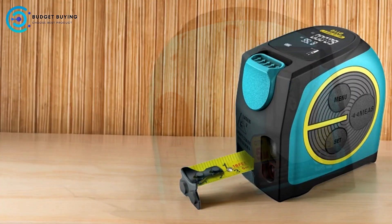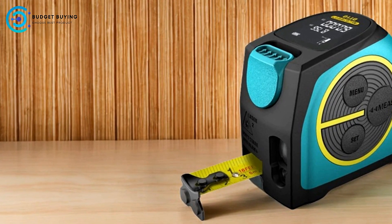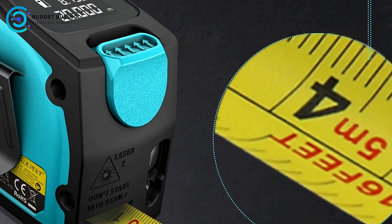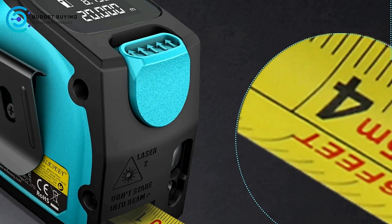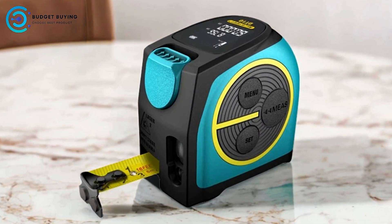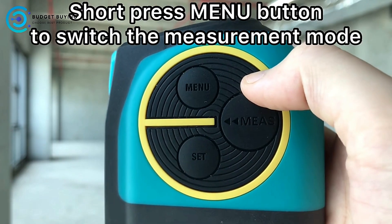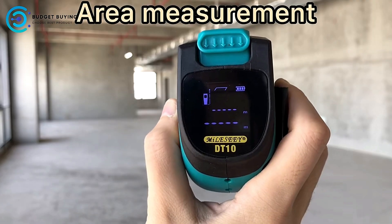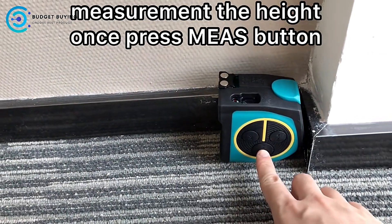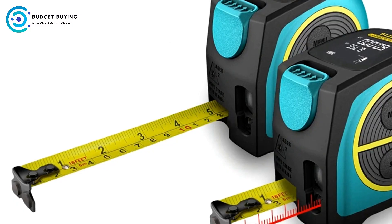Long-lasting Battery: The device is equipped with an environmental protection polymer lithium-ion battery, known for its durability and long life. This battery is not only efficient but also eco-friendly, reducing the need for frequent replacements. The unique dust-proof design further extends the battery's life, making it a reliable choice for long-term use. Magnetic Hook: The Mylasee Digital Tape Measure features a magnetic hook that can securely hold onto metal surfaces during measurements, with an adsorption force of up to 1.5 kg, allowing for hands-free operation in certain situations.